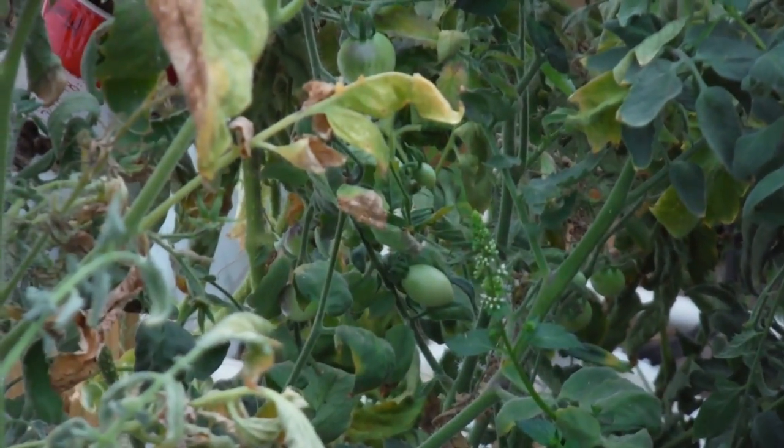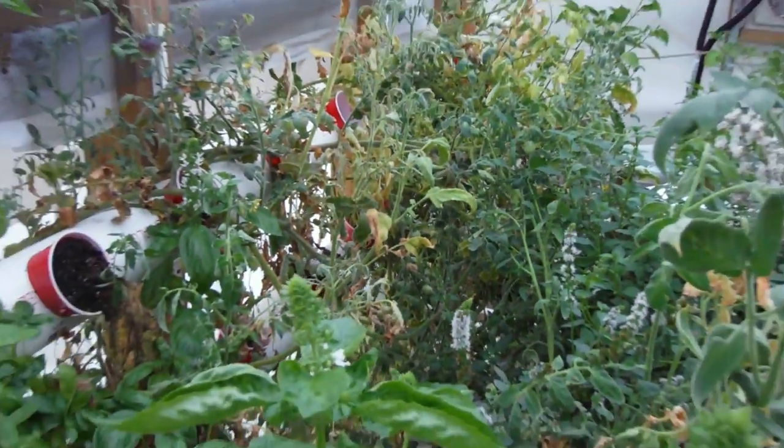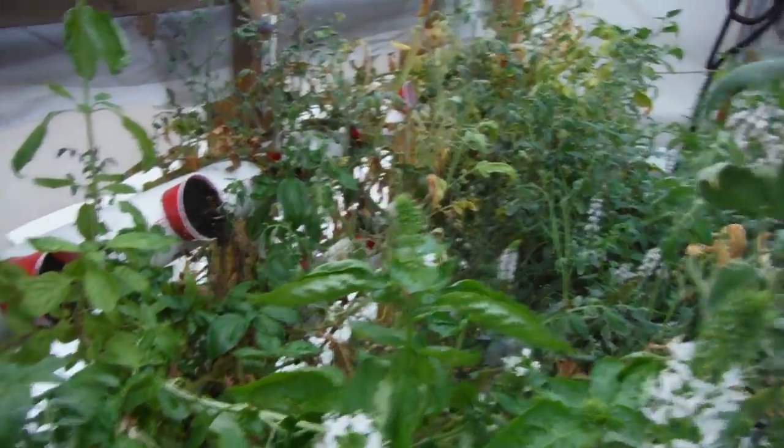Got a few tomatoes hanging out right over there. Look at that — tomatoes. There's another one right over there. All the ripe ones, I pulled them all off today, and I'm going to do something with them.